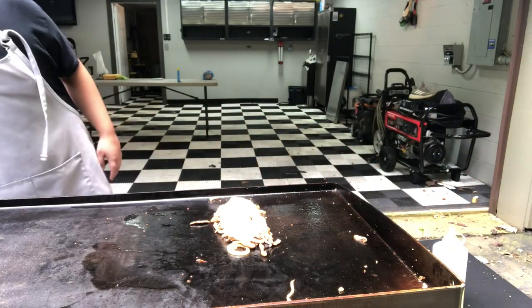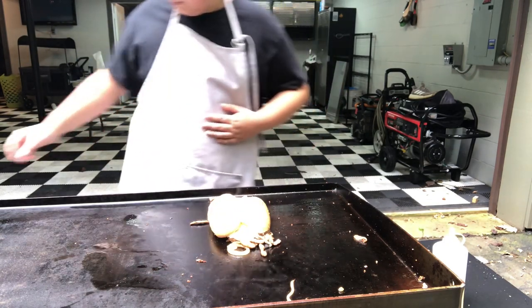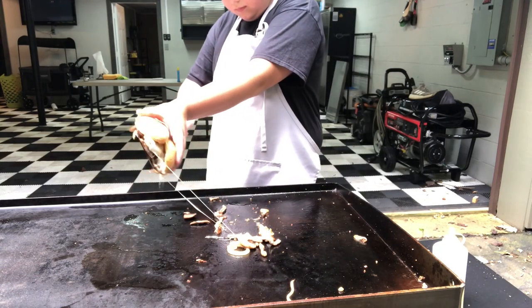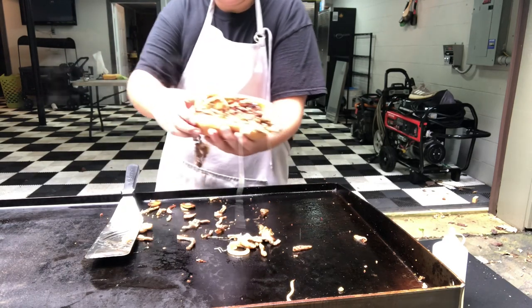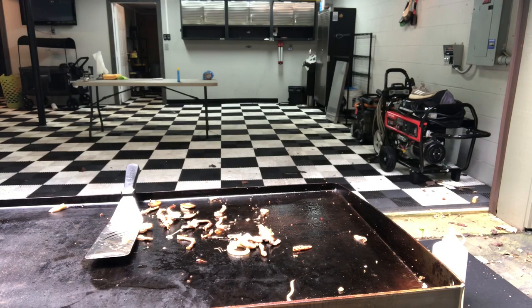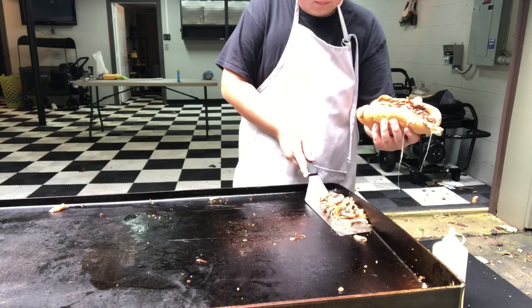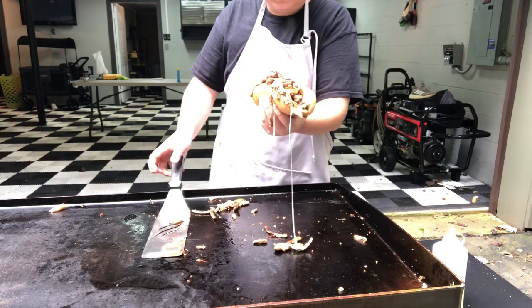The cheese is all melted up so let's put it together. We're going to throw our bun on top, then turn this onto the plate.